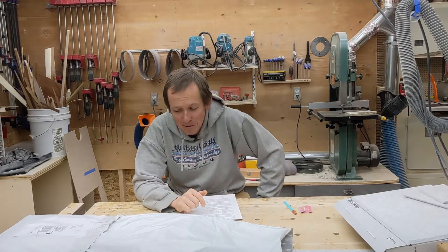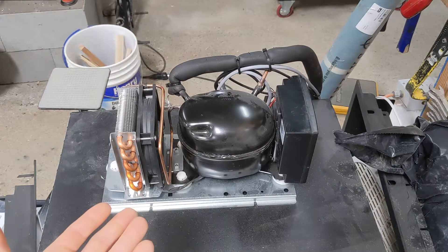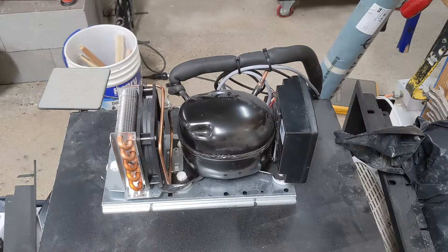Howdy everybody. Today's video may have absolutely no purpose, but we're going to take a little bit of a deep dive about something I've been curious about for a while — basically trying to quiet down fan noise. The focal point is taking one of these fridge compressors and seeing if you can reduce the amount of sound it produces.